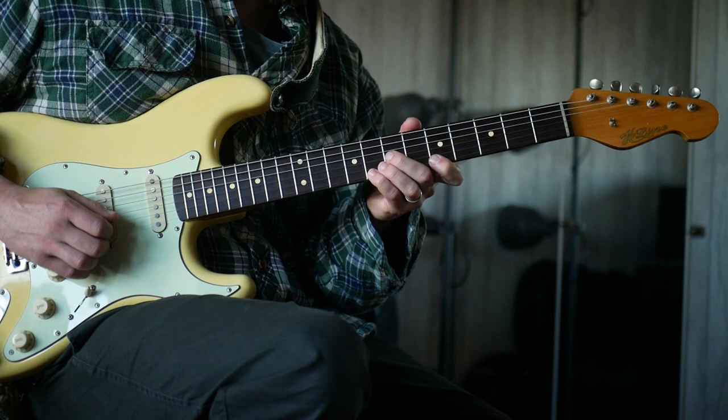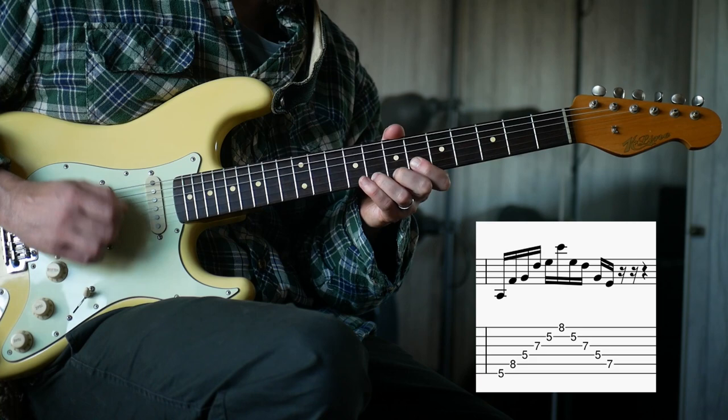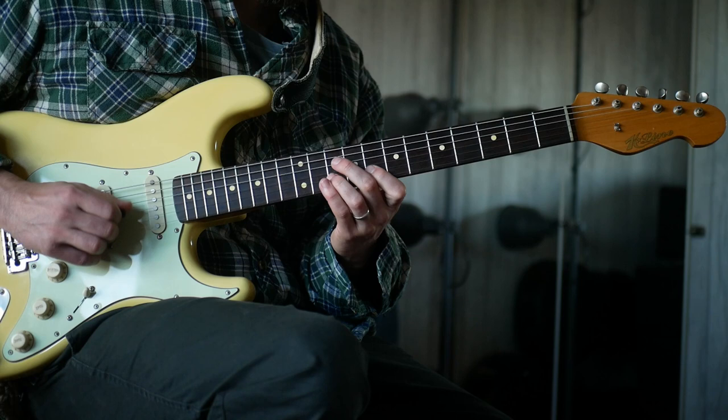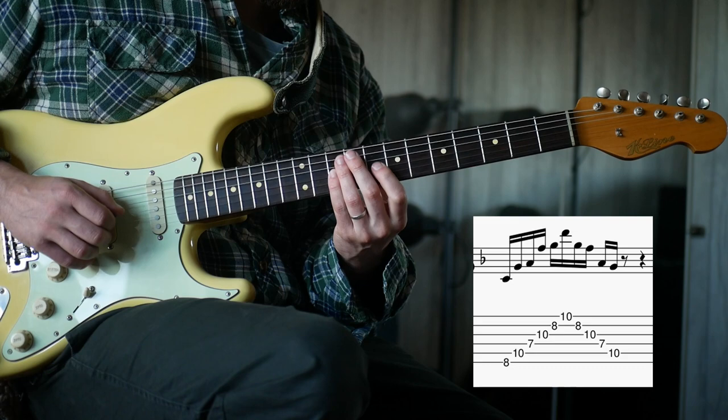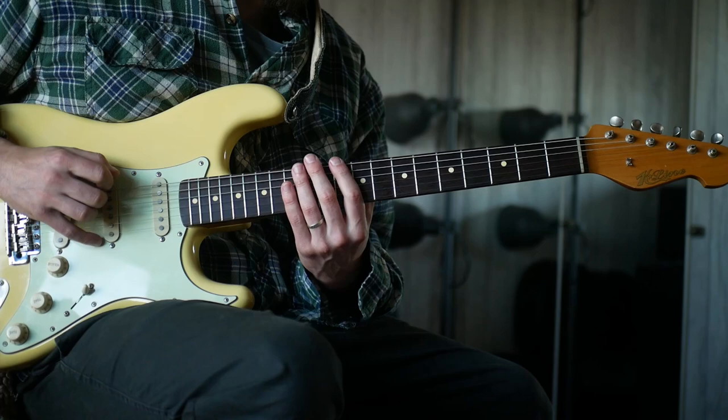Lower fifth fret, higher eighth fret, lower fifth fret, higher eighth fret, lower sixth fret, higher 8th, then lower 8th, 10th, 7th, 10th, 8th, 10th.